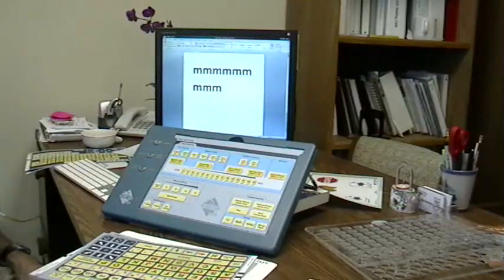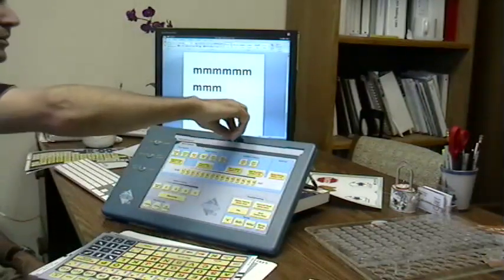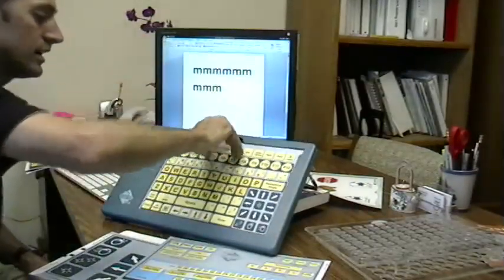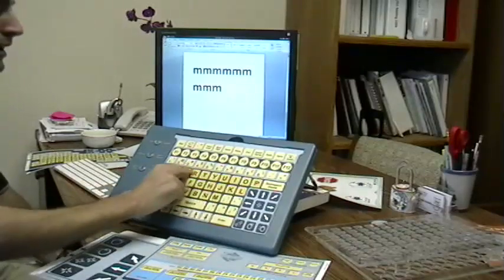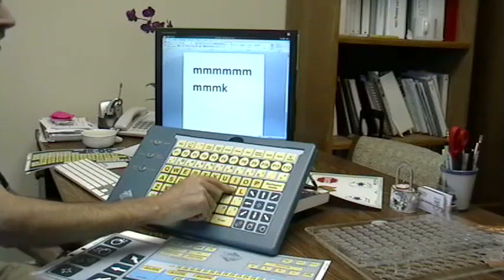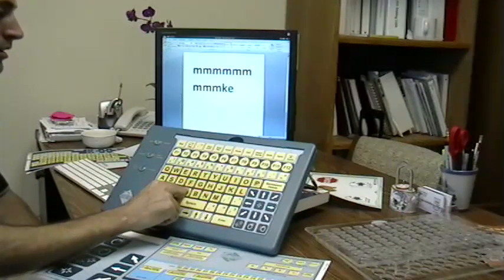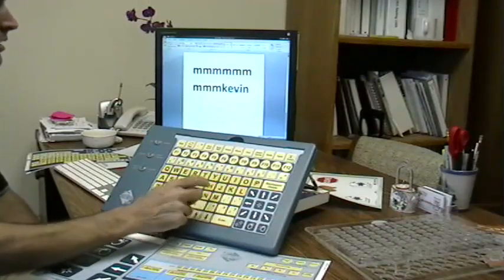Now what I'll do is use the repeat features — the repeat off key — to turn off repeat. So now when I slide in the overlay, I can type and move my finger around. I'll leave it on a certain key, and it only types one. Now I can go to the next key, etc.